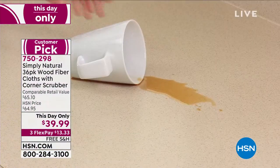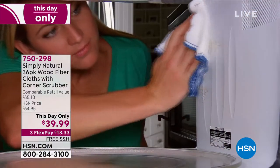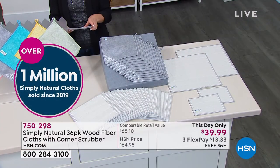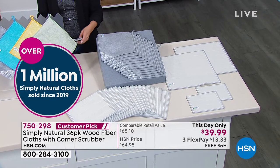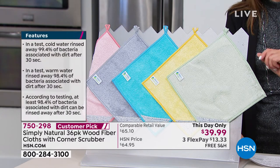They're gentle enough to remove your makeup, but also strong enough and abrasive enough on tough stains — whether it's around the kitchen, the laundry room, upstairs, downstairs — you can replace dozens and dozens of paper towel rolls.